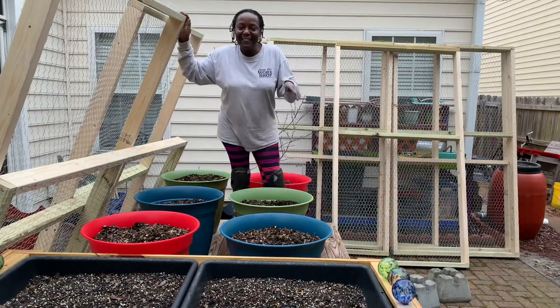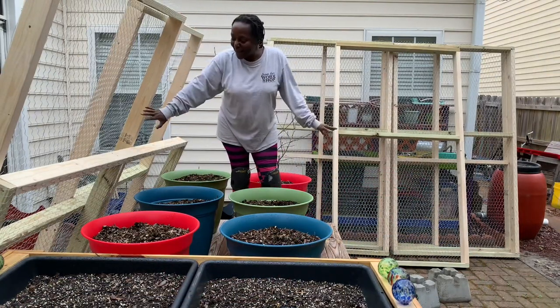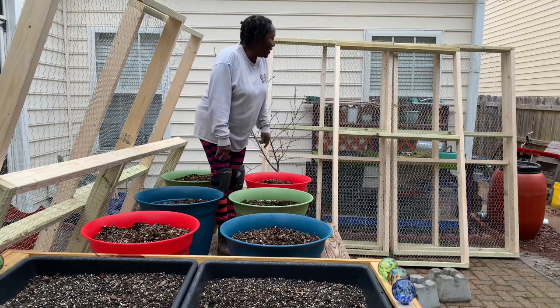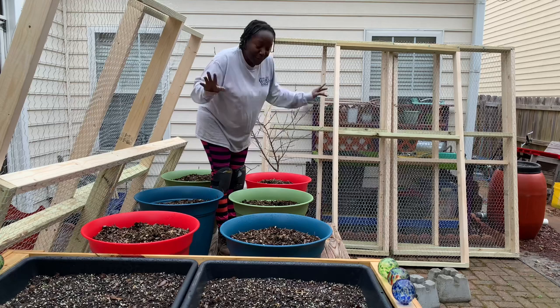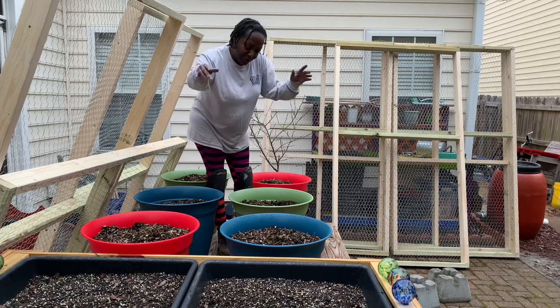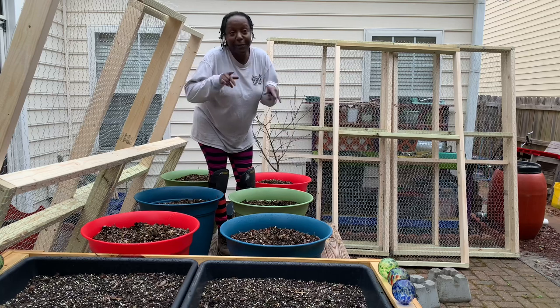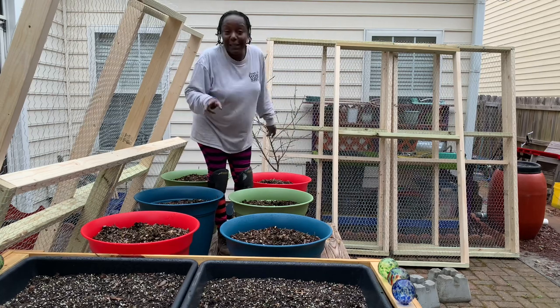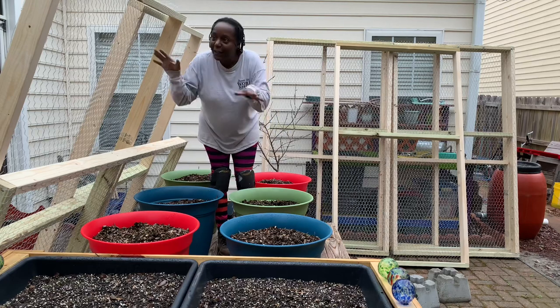We finally got all our panels together and got them outside — that was a little bit of work. Now all we have to do is configure them together. All of this area right here is what I want enclosed from the squirrels and the birds and whatever kind of animal is trying to eat my food. Let's get started.